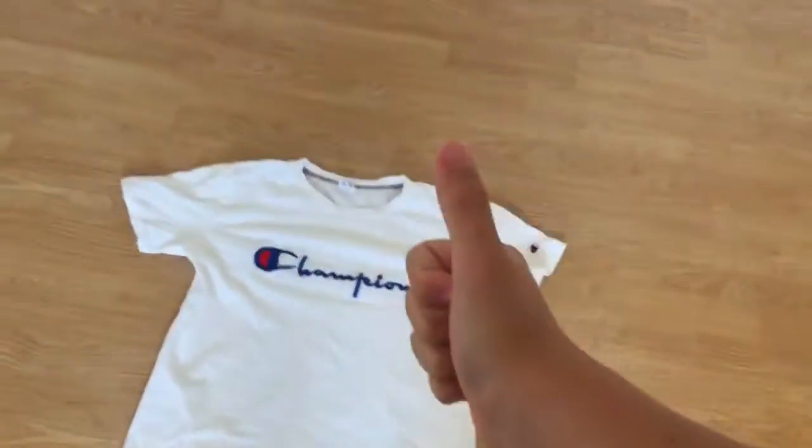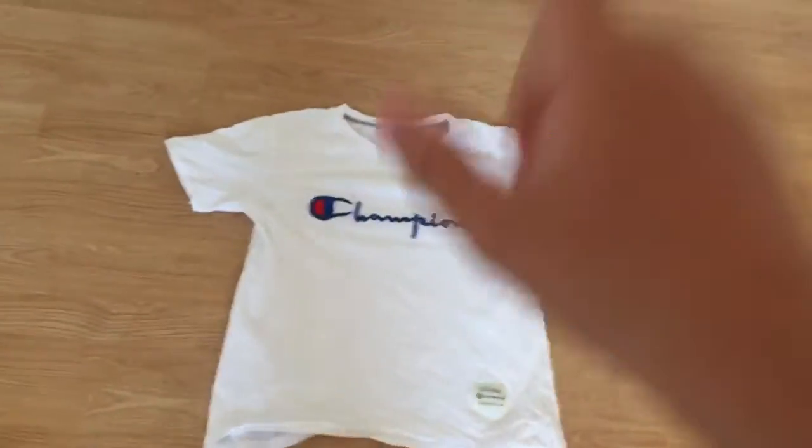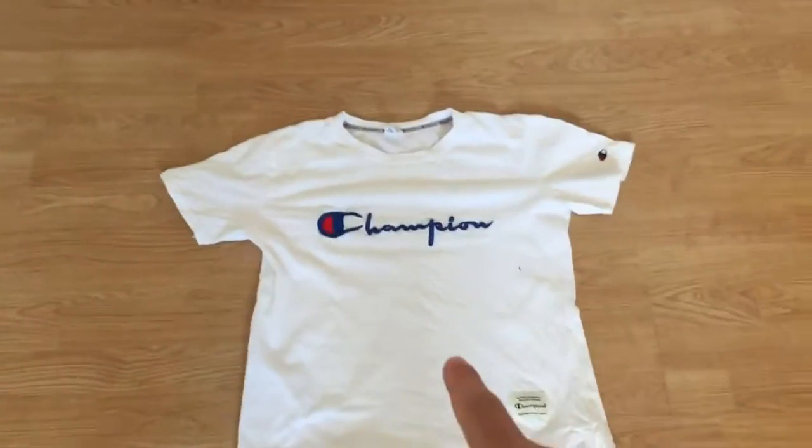What's up everybody, Taobao Review here. Today I'm going to review this Champion tee with the logo and it's really crinkly. I just got it back — I was cleaning it, so it's really crinkly and you can see it has some stuff on it. But let's just review it.